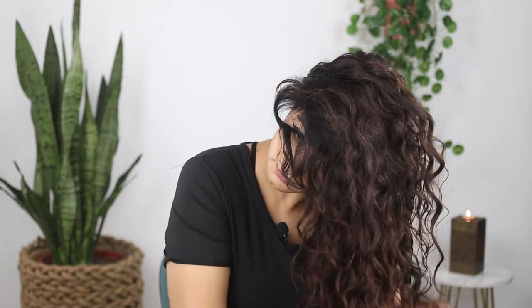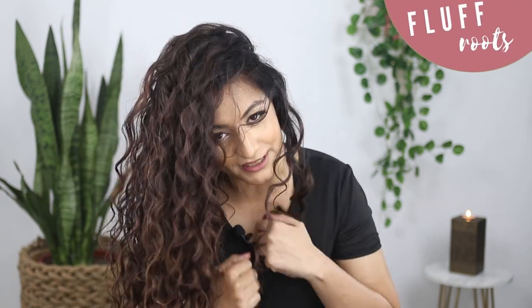I'm done diffusing and now I'm just going to scrunch out the crunch and fluff out my roots. This is what my hair is looking like once I'm done scrunching out the crunch. This is the gel side and this is the mousse side — I'm sure you'd agree that the mousse side has a little more volume.